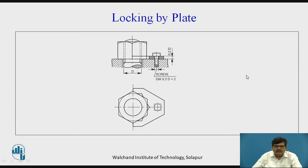Then we have locking by plate. A plate is used which has a shape that accommodates the hexagonal shape of the nut. This plate is fixed to the component being joined and is screwed to it. The plate prevents the loosening of the nut in a zigzag fashion. To remove the nut, you first remove the plate by removing its screw, then remove the plate, and then loosen the nut. This method is mostly used where the nut and bolt are exposed to vibrations.